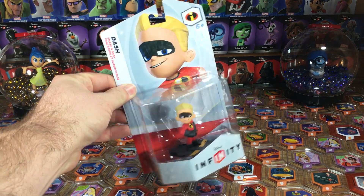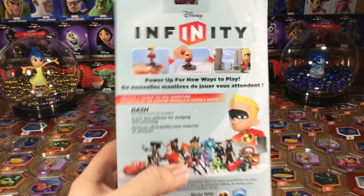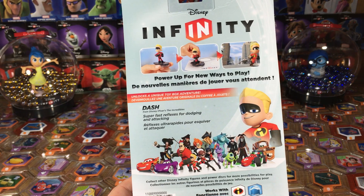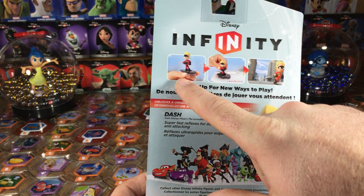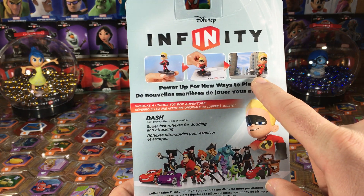Everyone loves it. So let's take a peek, let's unbox him and get a nice look at him. Read here on the back — it says Dash, super fast reflexes for dodging and attacking. And of course, there he is inside the toy box running around.